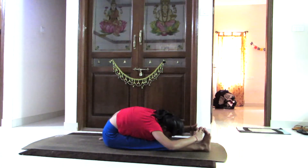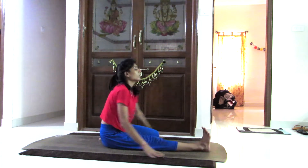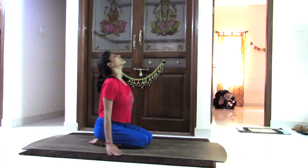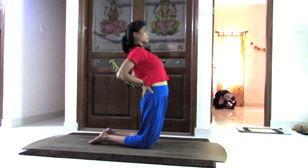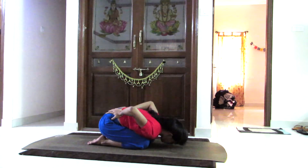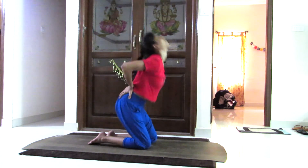Breathing in, coming to bold pose, and slowly going into child pose. Keeping your both hands on the pelvis, slowly bending backward and then forward into child pose. Still keeping your hands on your waist, on the back, slowly coming down.